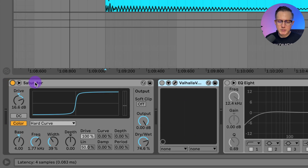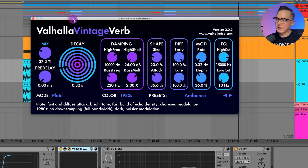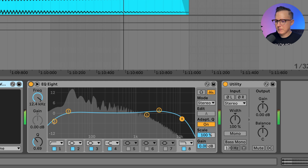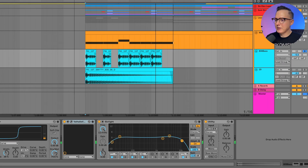I put on the saturator — I really wanted that hard clipping digital distortion. To do that I used the hard curve, set the dry/wet to about 75%, and made some adjustments to the knobs. Then to give it some width, because in the actual track this kick hit has a bit of width, I added on a plate reverb, and then just a bit of EQ to roll off a little bit of top end.